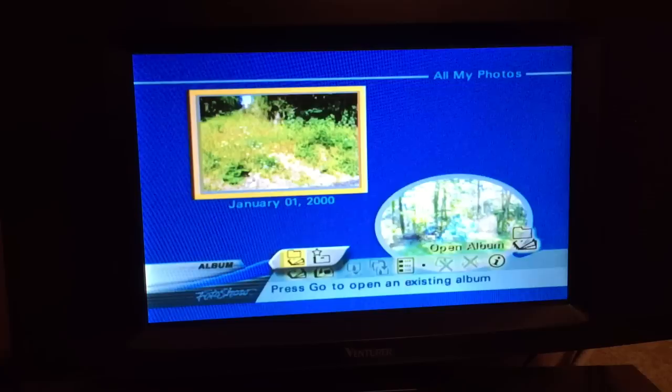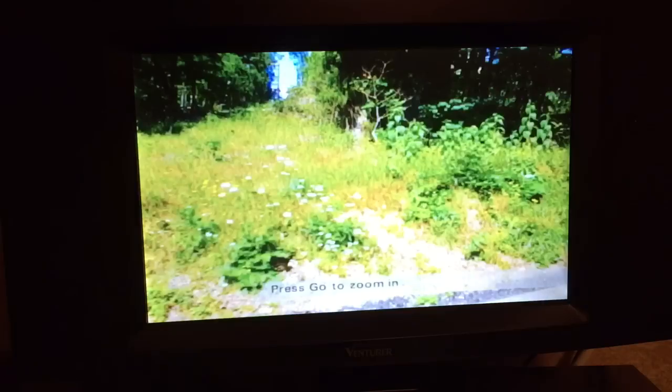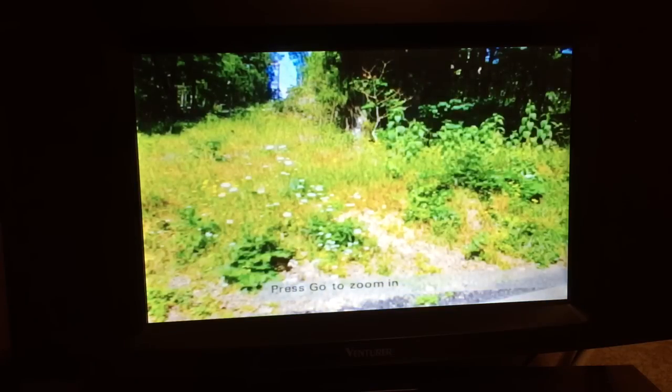What I wanted to show you was the really groovy zoom feature that this thing has. Let's go to the photo grid and view full screen. You can see right there it says press go to zoom in.